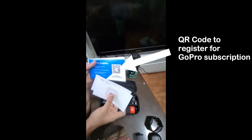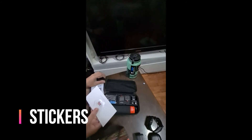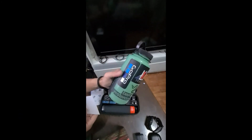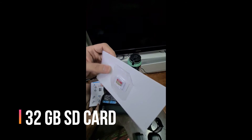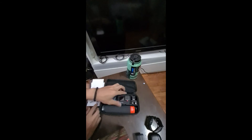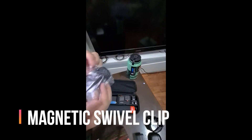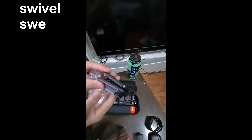It comes with a manual and some stickers — I've already put one on my Nalgene. It also comes with a 32 gigabyte memory card, and there's a swivel clip included.